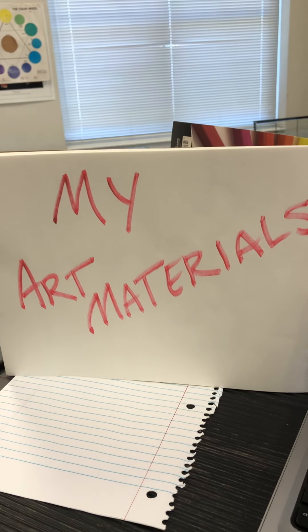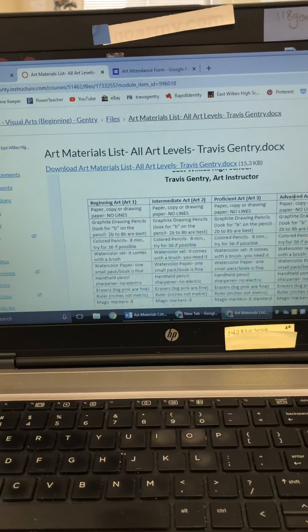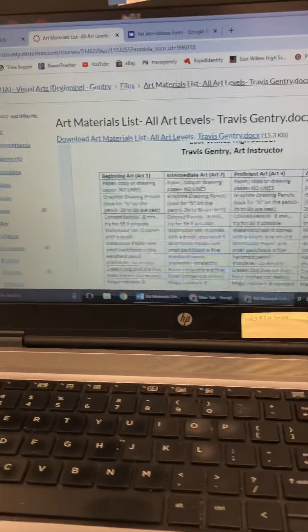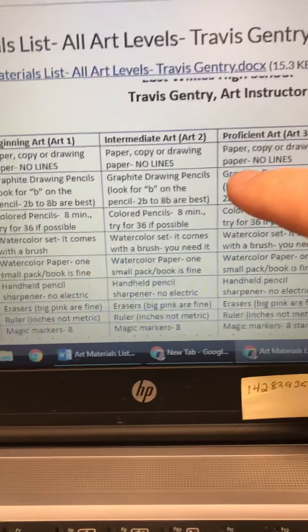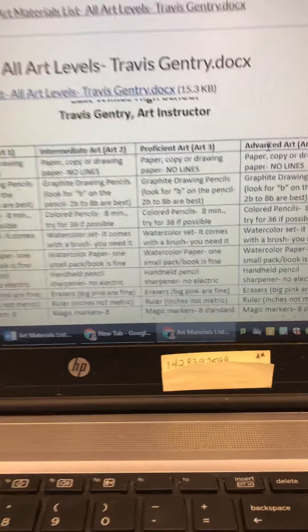Today we're going to talk about my art materials. In your Canvas you will notice there is a tab called 'All Art Materials' listing all art levels, and each one shows you each class — beginning, intermediate, proficient, and advanced — and what you will need for each class. I'm going to go over that with the materials laid out for you.